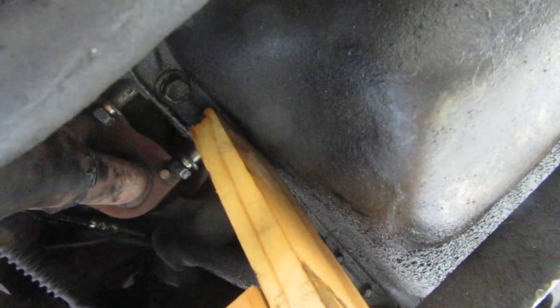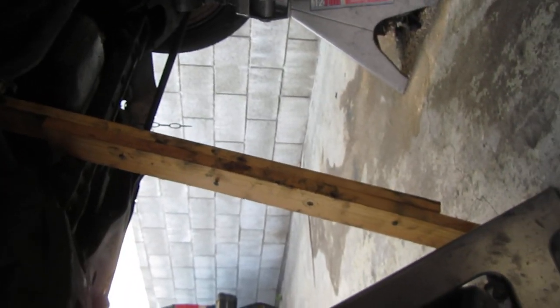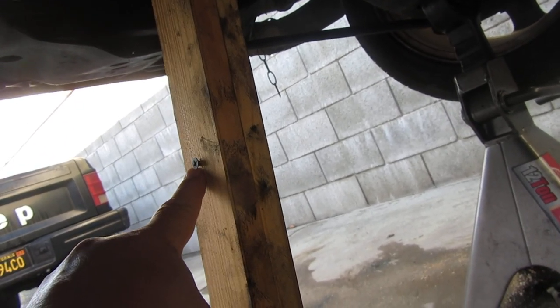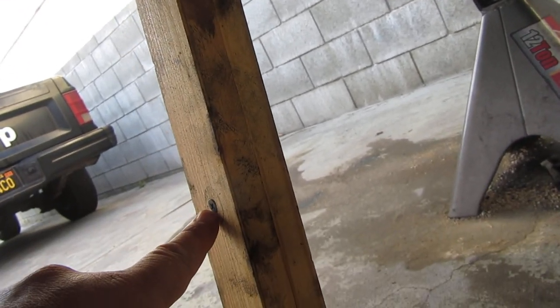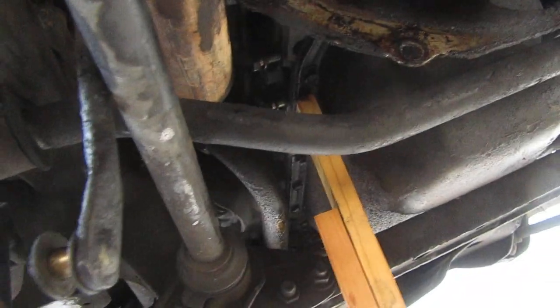Here's the oil pan for the engine. I used some one-by-two boards — two of them actually. They weren't each quite long enough so I just put some drywall screws through there to hold it up.